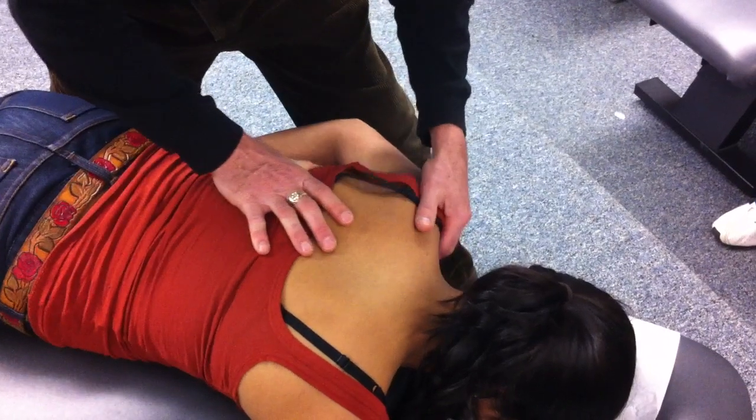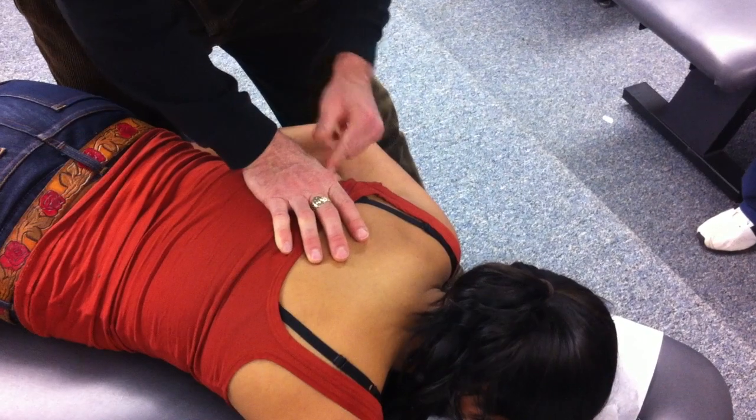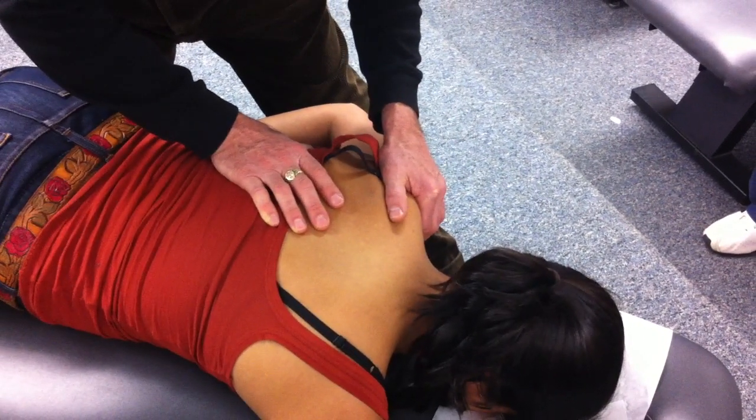Starting with elevation — let your shoulder relax. I'm going to elevate and spring. That's mostly this hand. Now I'm going to depress — I'm going to pull down and spring. That's mostly my superior hand.